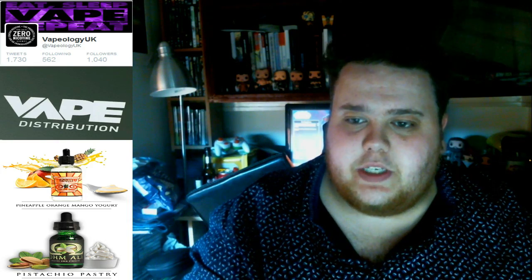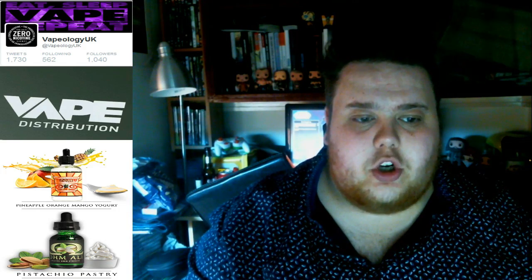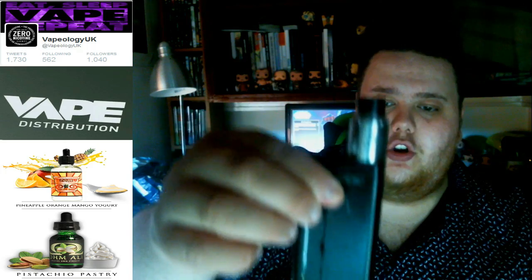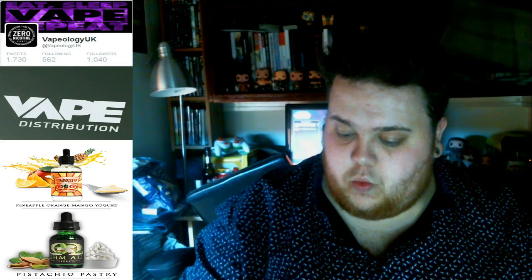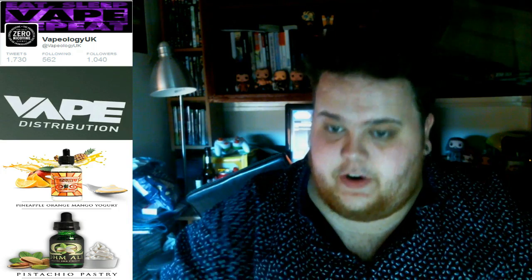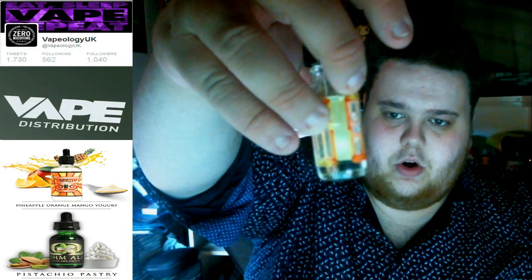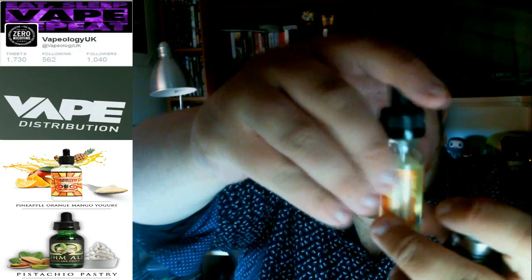As you can see, we've got the two flavours. We're going to go for the one on top, which is the Pineapple Orange Mango Yogurt — POM. I've got this running on the Xtube 2 with the Temple RDA. We've got this running at 6.3 ohms, so let's whack it up to 55 watts. There's the board — you can see a lovely design, nice and bright, all your necessary warnings, the triangle, distribution information, and warning labels on the side.